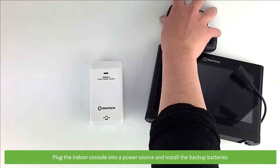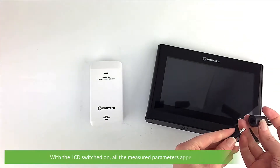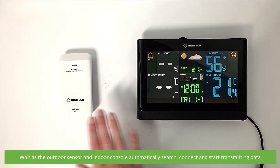Plug the indoor console into a power source and install the backup batteries. With the LCD switched on, all the indoor measured parameters will appear on the screen. Wait as the outdoor sensor and indoor console automatically search, connect and start transmitting data.